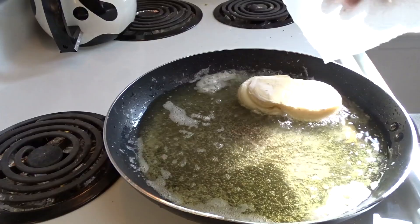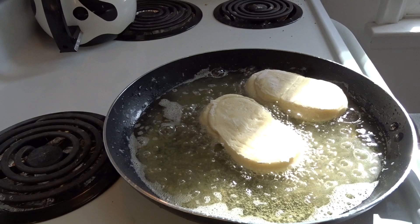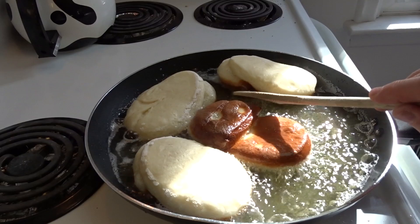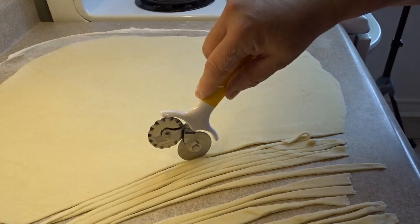The first time I tried these I didn't put them on parchment and they stuck to the cookie sheet. When I tried to lift the bodies off, they deformed or deflated — all that carbon dioxide started coming out and they weren't very pretty. With the parchment paper you can lift them and gently put them in the oil without that happening. That oil is at about 350 degrees. Put them in and cook for about two to three minutes per side until brown, then flip and cook the other side.